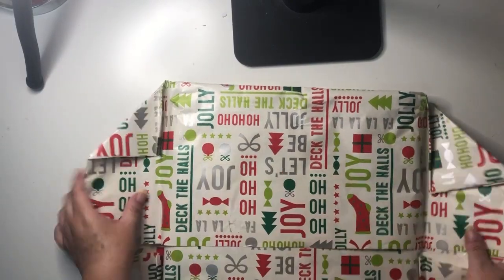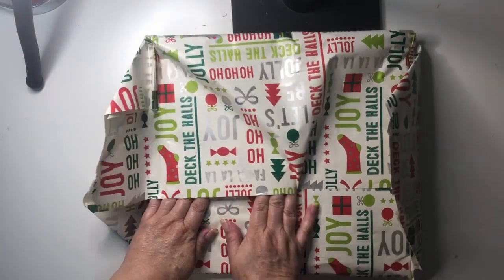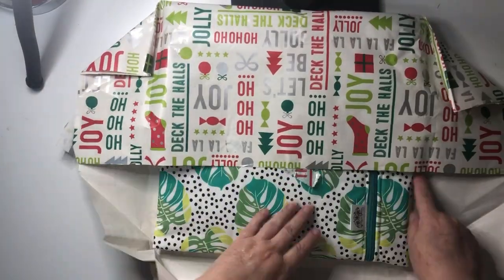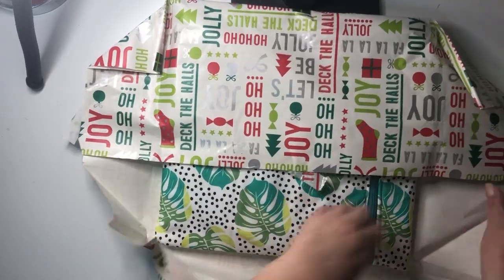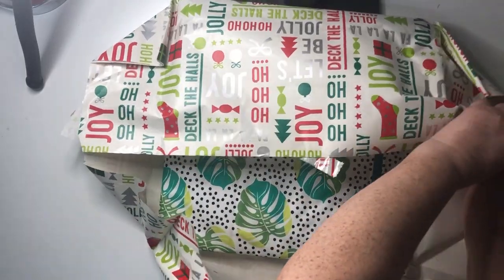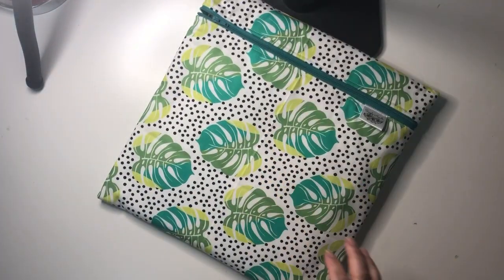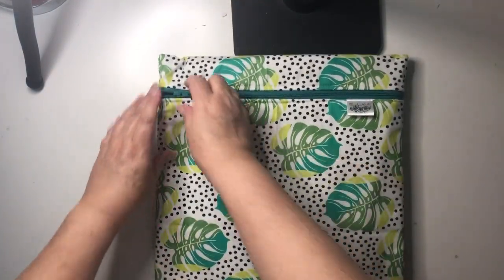Sorry for the cough. All right, what do we have? There's one part of the wrapping paper that does not want to come unstuck every single day. Let's see what's in here.